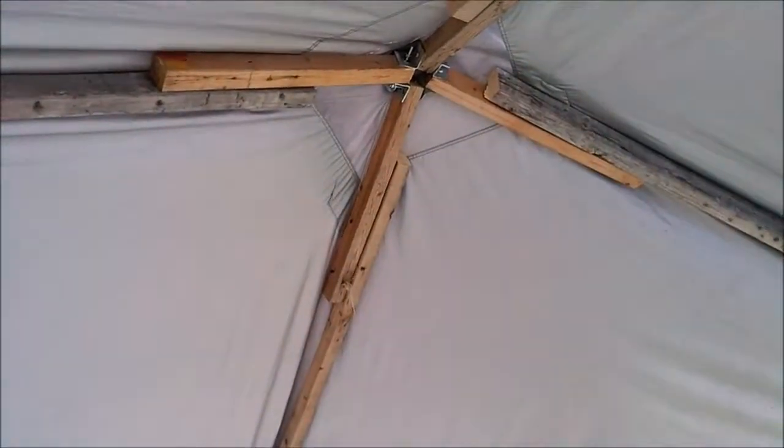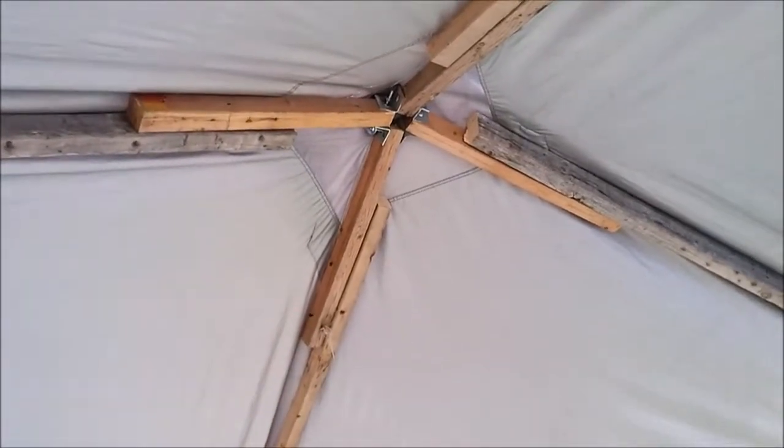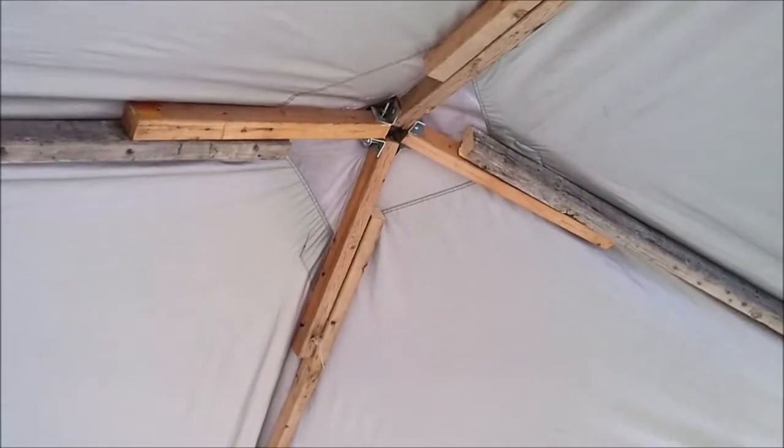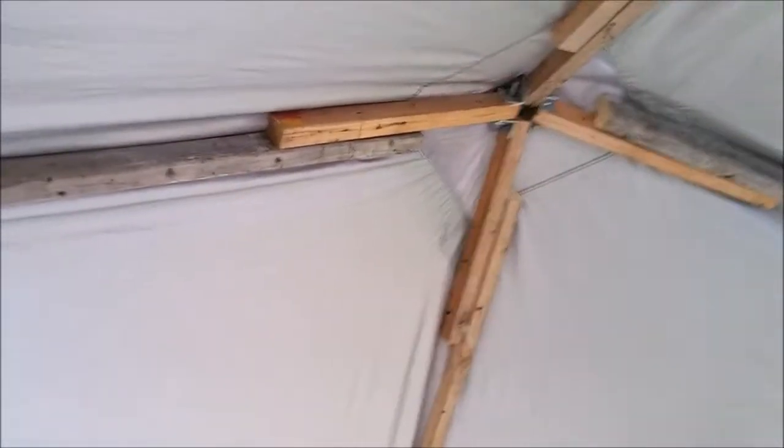I cut that piece out and then just made these long 2-foot-long pieces so I could extend my rafters up. And bada-bing bada-boom, we have support.